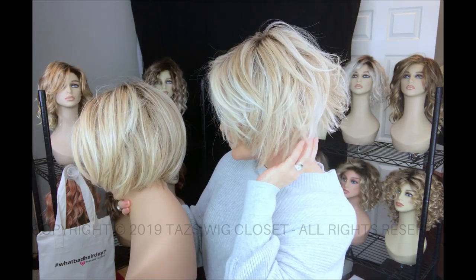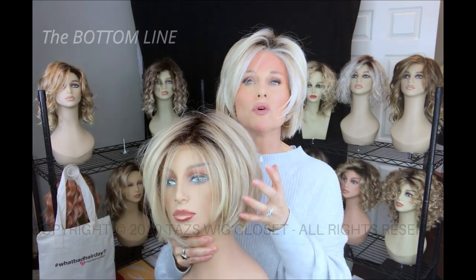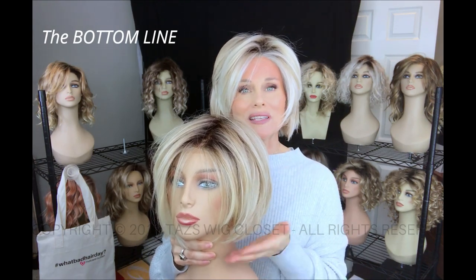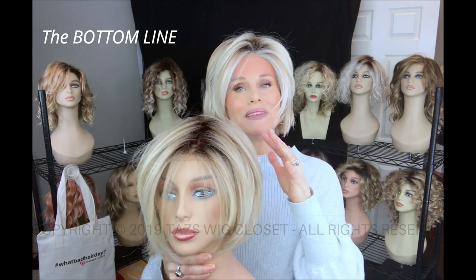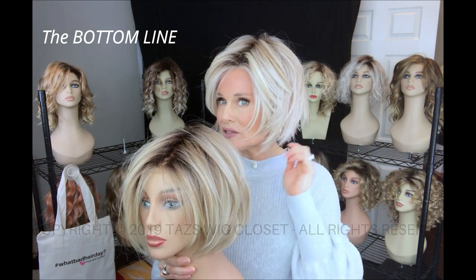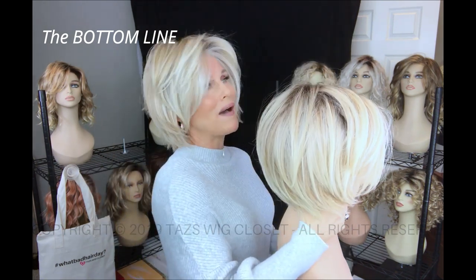Real Deal has all these razored ends — it's light, wispy, and it feels lighter on the head. Both feature the lace front monofilament top, so they're basically the same cap. The difference lies in the layering. If you like more of a rounded, polished, classic look, Straight Up With a Twist — although very modern in its day — is going to suit you more easily than Real Deal. Real Deal has been razored, tapered, and modernized all over. Both are about the same length, but Straight Up With a Twist is a tad longer.